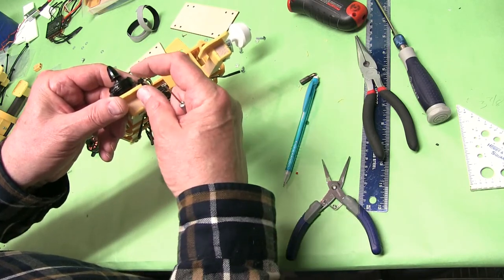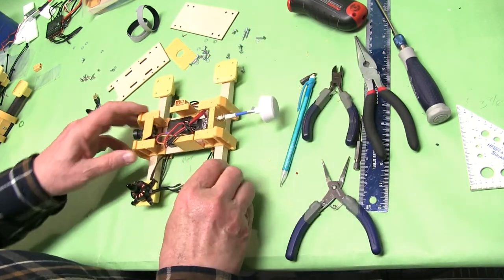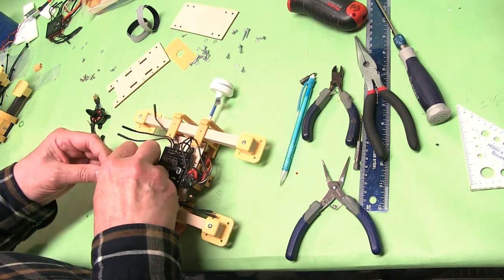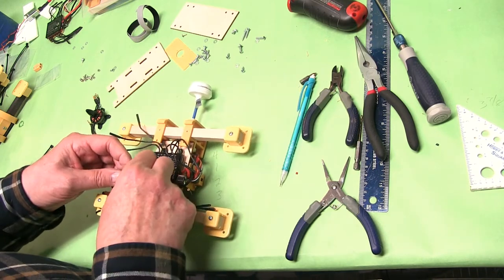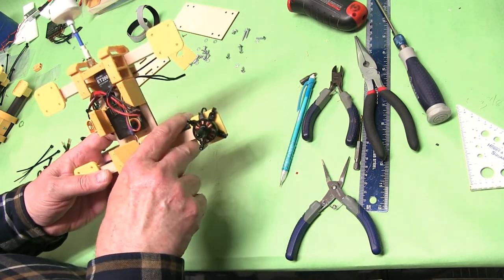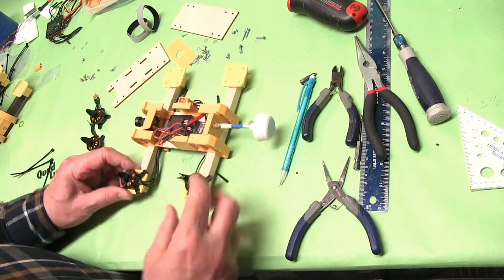If you leave the zip ties a little bit long, they'll pinch you or stick you, so just cut them tight. Then we'll bend these around and connect them up. We'll check rotation on each motor whenever we do the setup in LibrePilot, but for right now we'll plug them in like this. When it's all finished up it's going to look really nice because we'll put a zip tie right here. I'm putting the wires all on the inside.